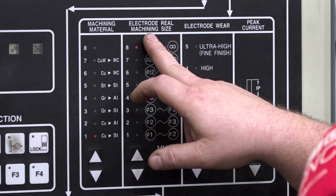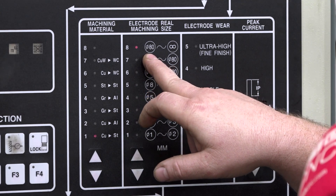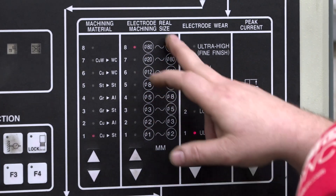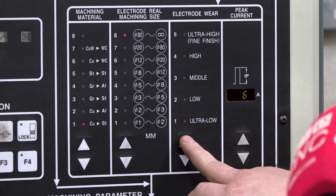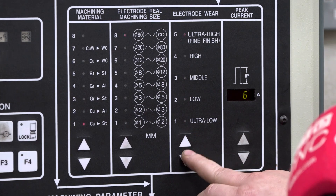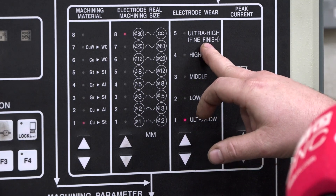This one here is electrode real size. A lot of the electrodes I machine are all 80 millimetres and above, so I just leave it on number eight. This one here is electrode wear. Based on the power that you're using, you can get a finer finish if you simply move this up and down. But I keep it on ultra low because I try to reduce the amount of wear on my electrodes.